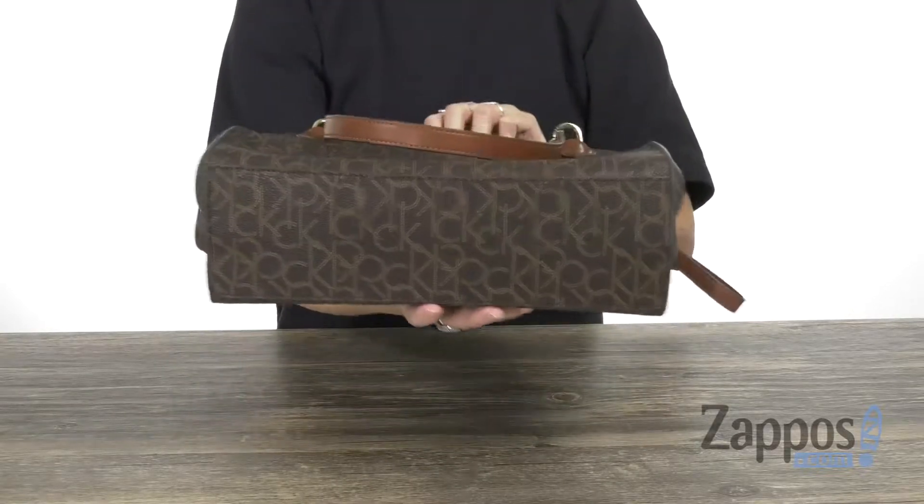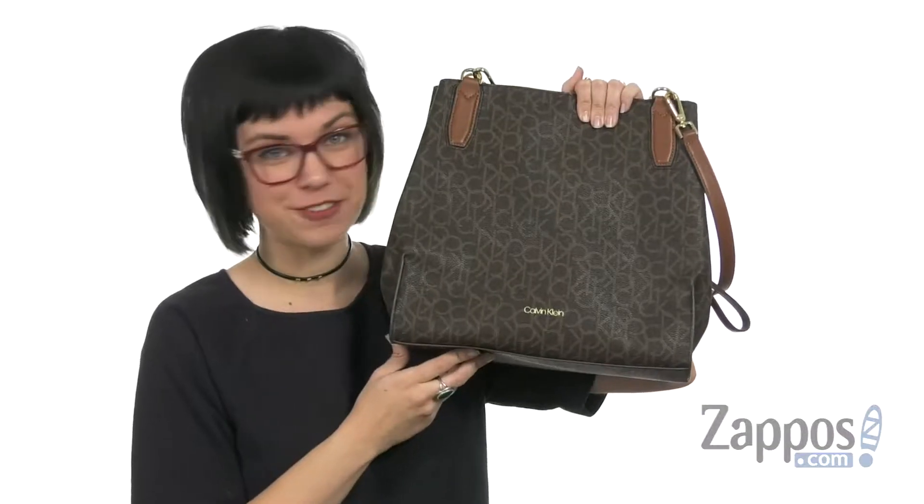Then it rests on this flattened bottom to keep it standing up straight. Grab this bag today, it's from Calvin Klein.